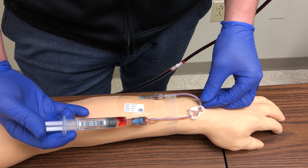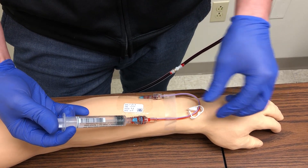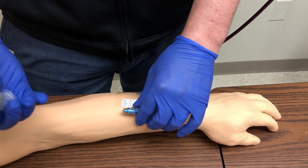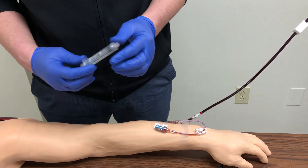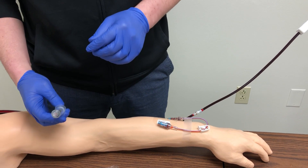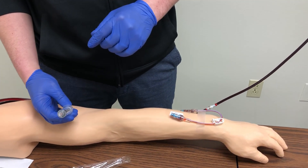After gently flushing the fluid through the IV catheter, we are going to lock the J-loop and then remove our saline syringe. We want to discard it appropriately, remove our gloves, perform hand hygiene, and then document in the EMAR as well as the IV assessment intervention that we performed the saline flush.